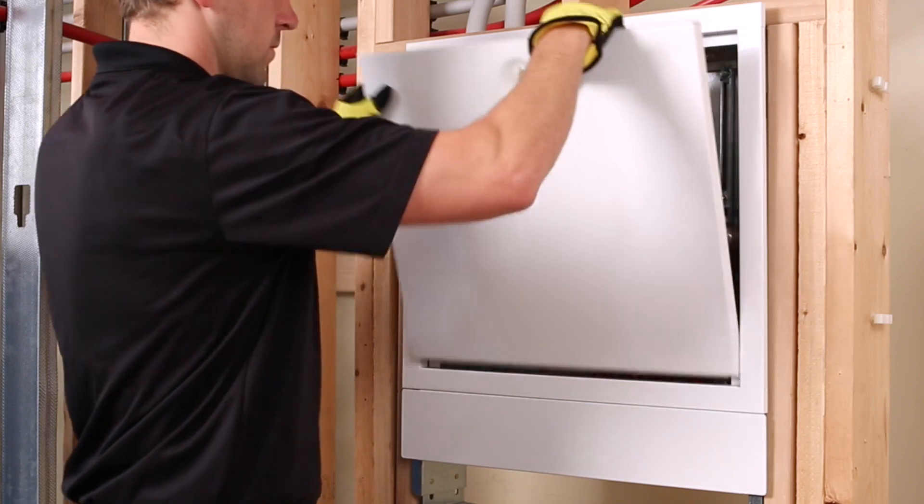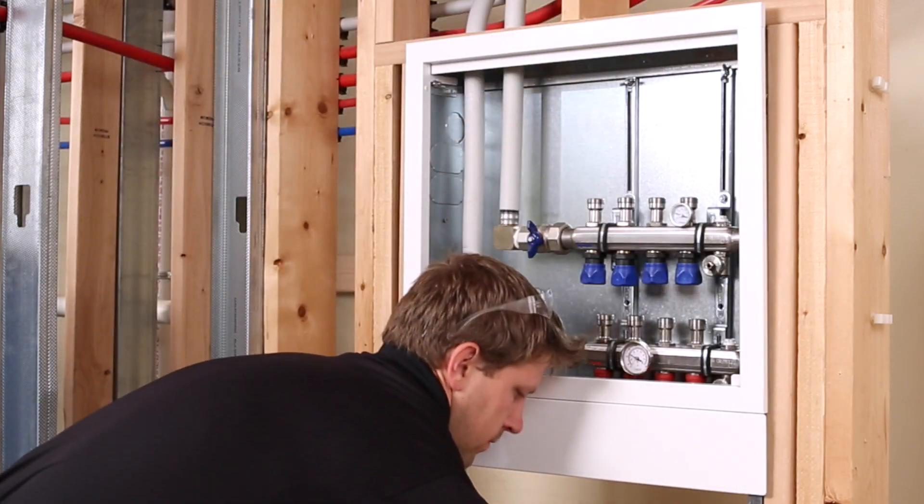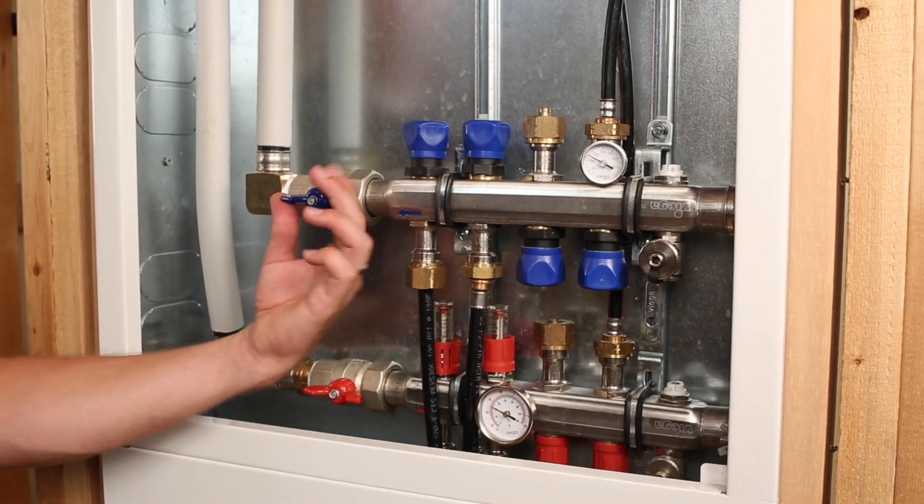Step 1: Check connections. Double-check all connections to make sure they are sealed, including all manifold connections.